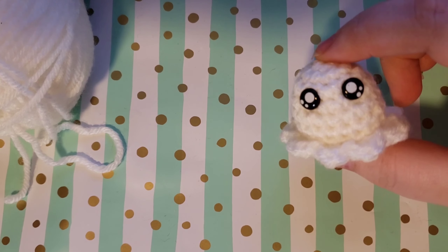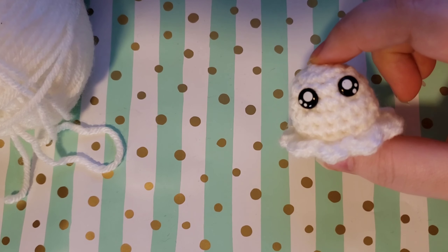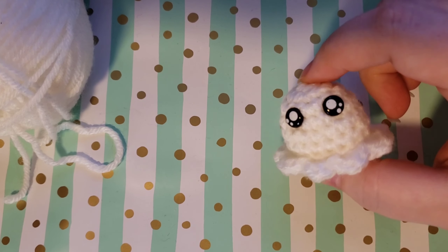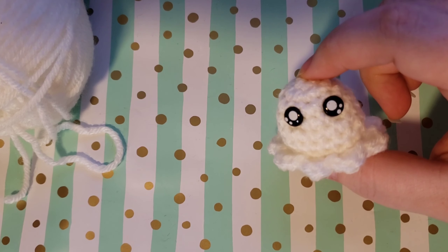Hey there! Welcome to my channel! This is Nova Gnome Creations and I'm Nova, and today I'm going to be showing you how to make this tiny little amigurumi ghost.